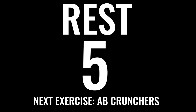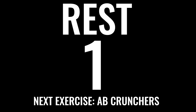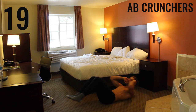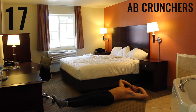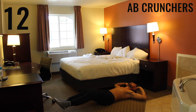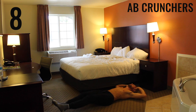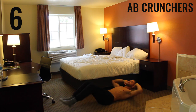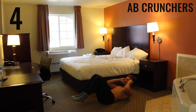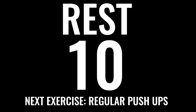All right, take a rest — deep breath in through your nose, out through your mouth. Get ready, we're doing the next exercise in five seconds: ab crunchers. Ready — begin. Keep this a controlled movement: extend your legs all the way and pull those knees towards your forehead. Don't crunch your neck — just slightly bring your chin towards your chest.